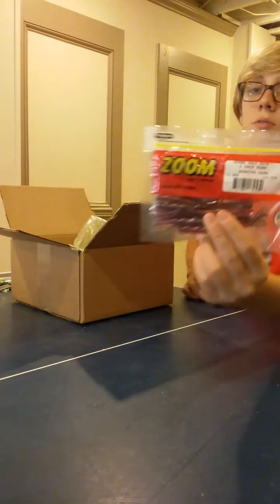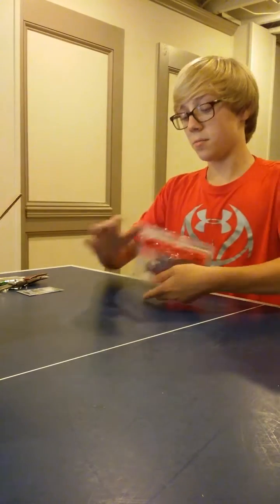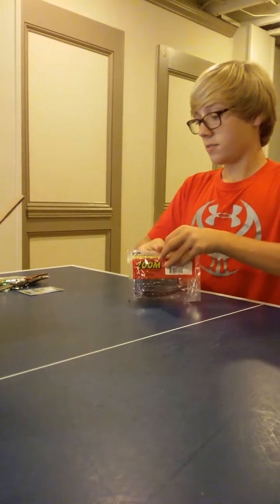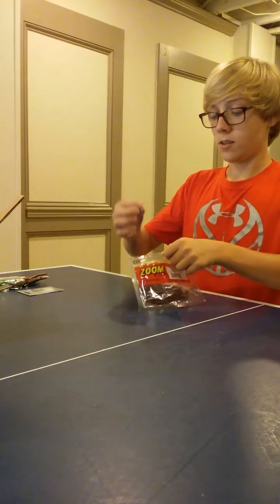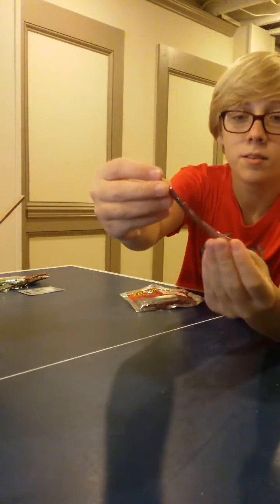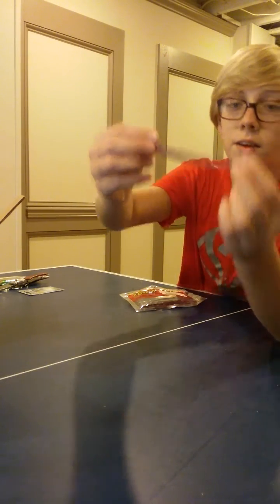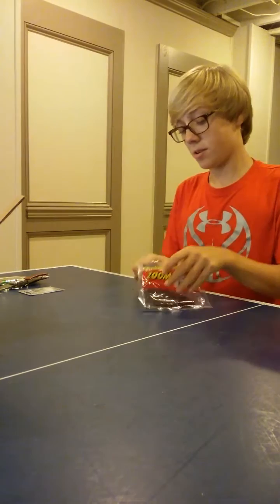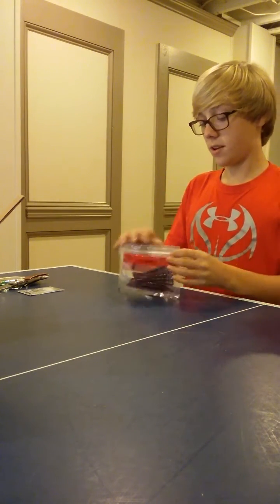I got the Zoom Z Drop in the Morning Dawn color. I'll take this out of the package. This bait is kind of like a short, little fat bait, as you can see, for a drop shot bait — unlike mini drop shot baits. I don't want it skinny.